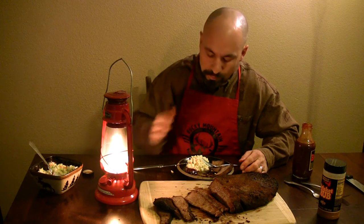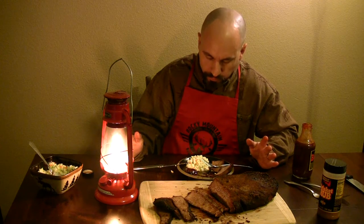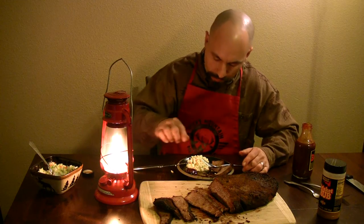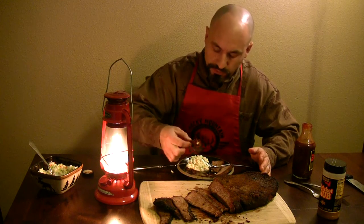Let's give it a try. Mmm! Chew! Mmm! Oh wow! That's some serious flavor.